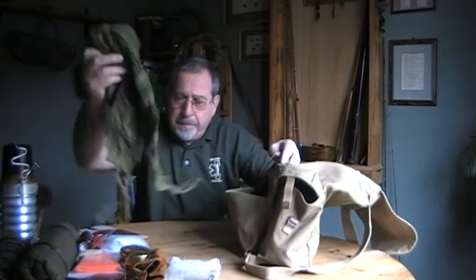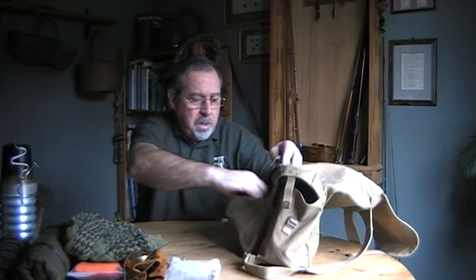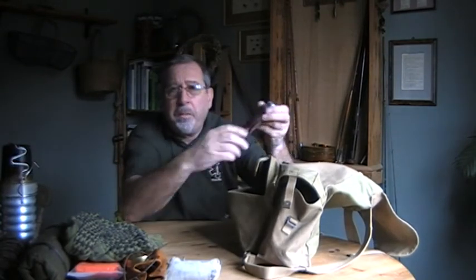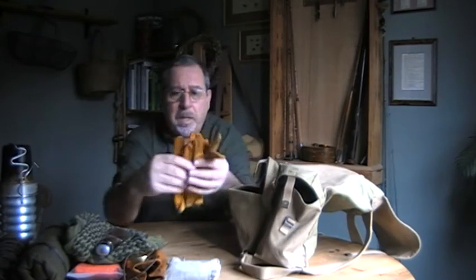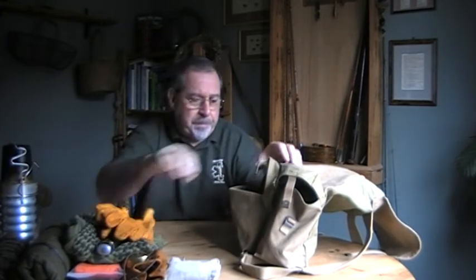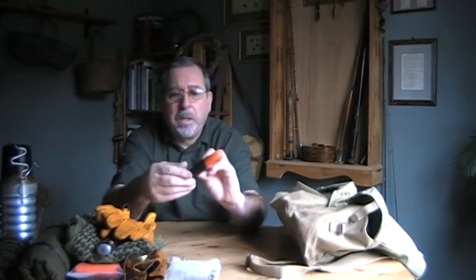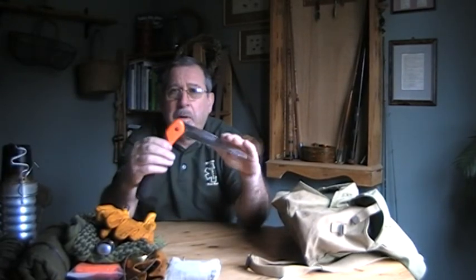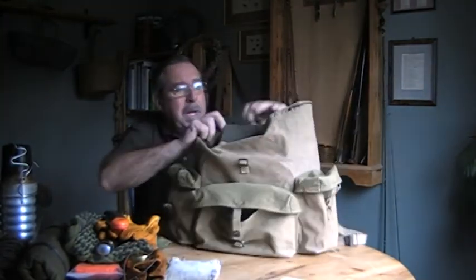The front pocket carries the shemagh, which is always handy - you can use it for a number of things. My knife would be on the belt if I was walking. There's also a pair of leather gloves and my folding saw.